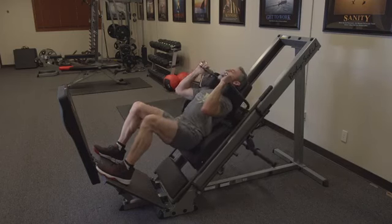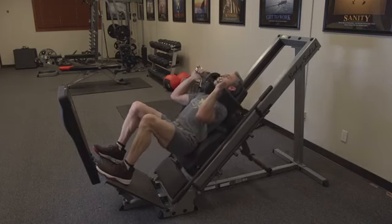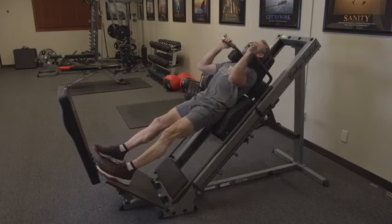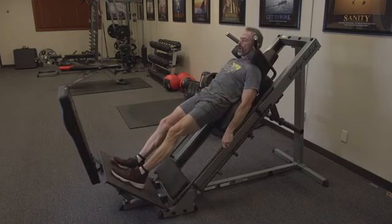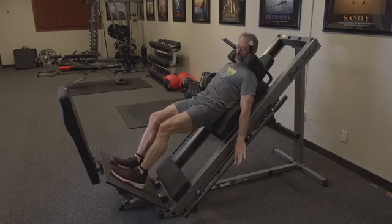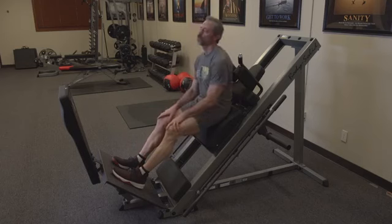Breathe in on the way down, breathe out on the way up, and continue to do that for the desired number of repetitions. To re-rack, push out, set it down until you hear a catch, and you're free.